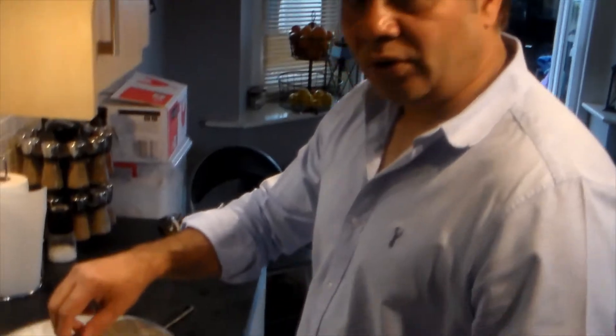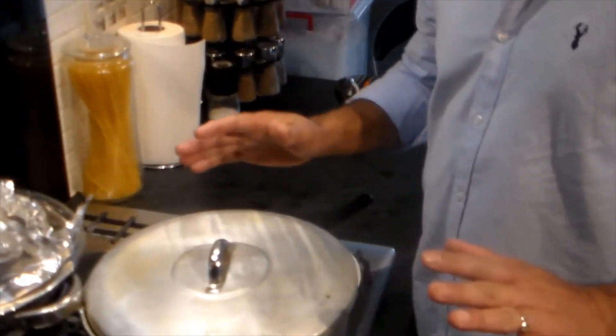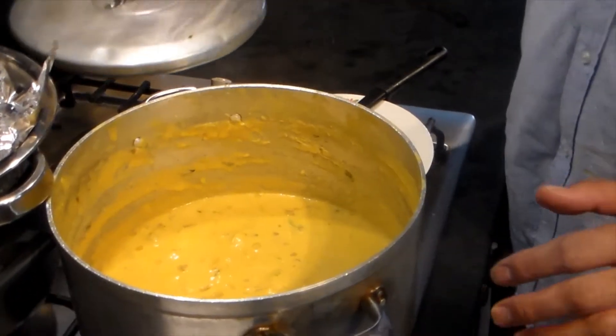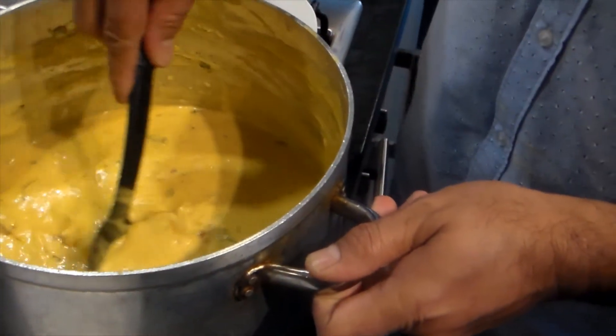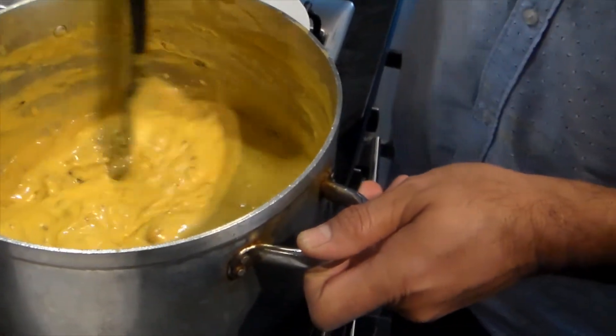I left it to rest for 20 minutes. Let's have a look — wow, look at that! Amazingly nice curry. Curry has to be thick — look how thick it is now.